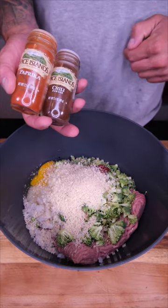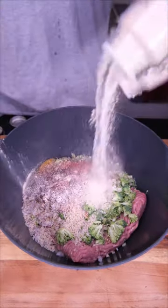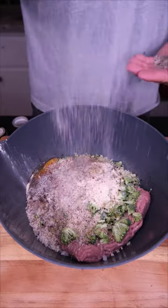Seasoning is key — we're going chili and paprika, onion and garlic, a little bit of Italian, why not? A big pinch of salt and pepper.